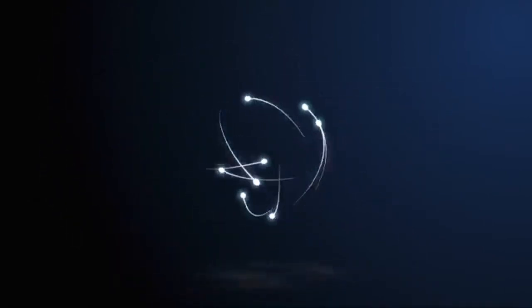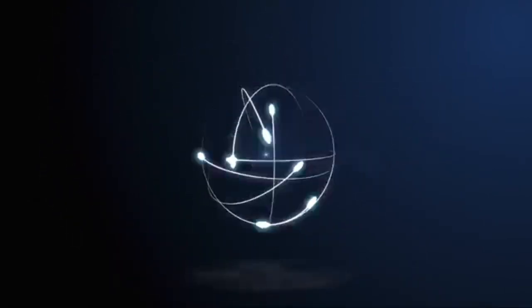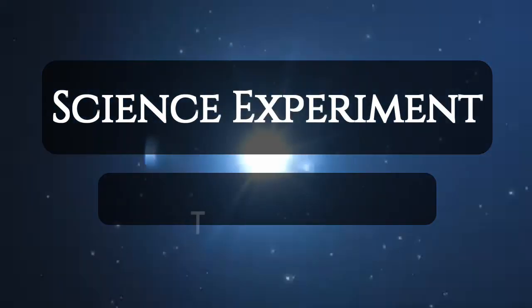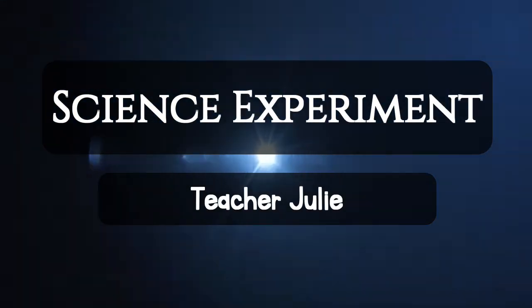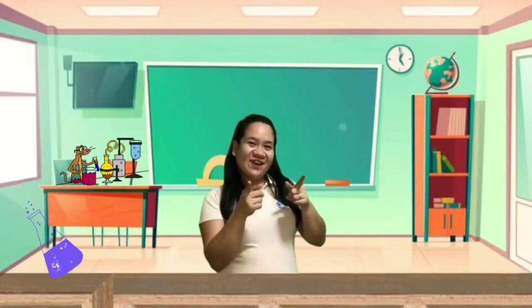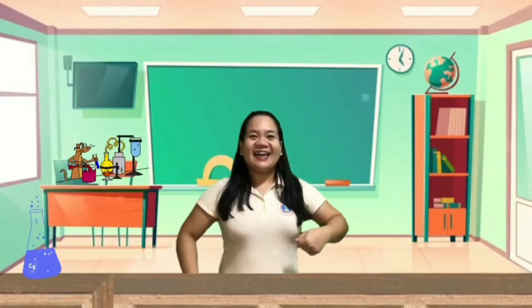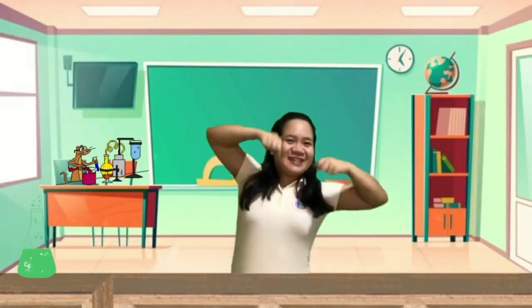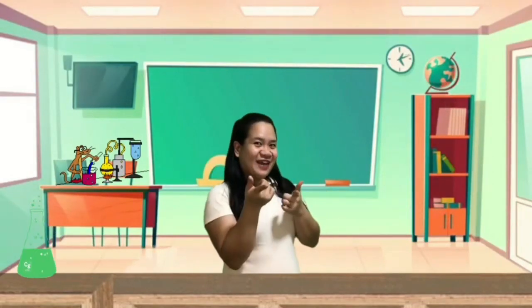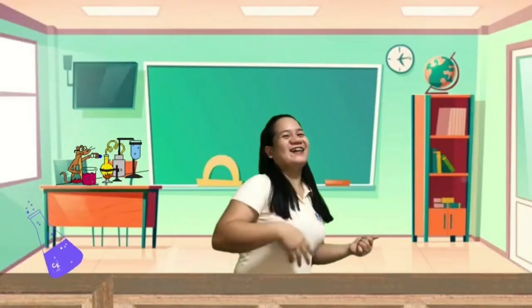Hello everyone! Hello kids! Do you know what day is it today? It's science experiment day! So we are going to do the OBLEC experiment. Are you ready? Let's go!